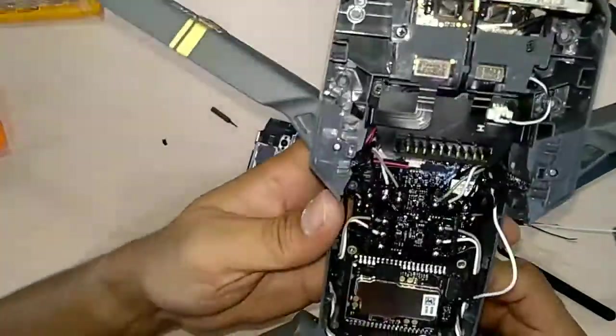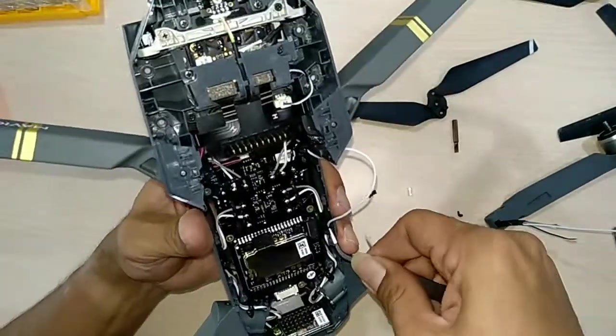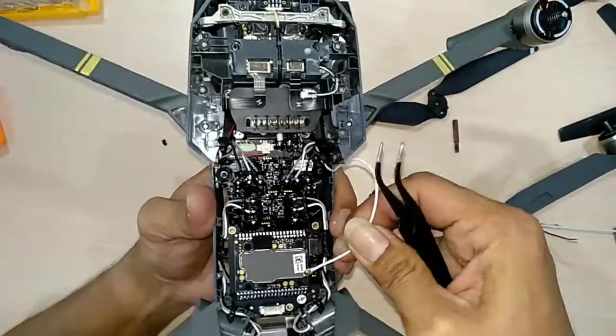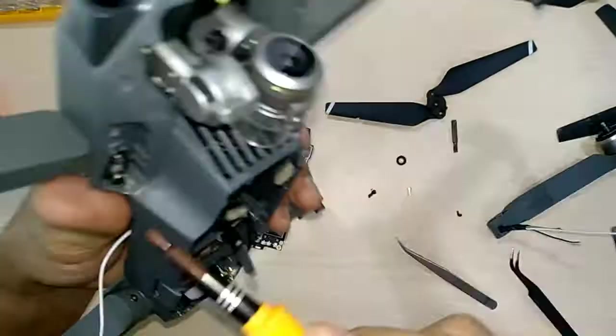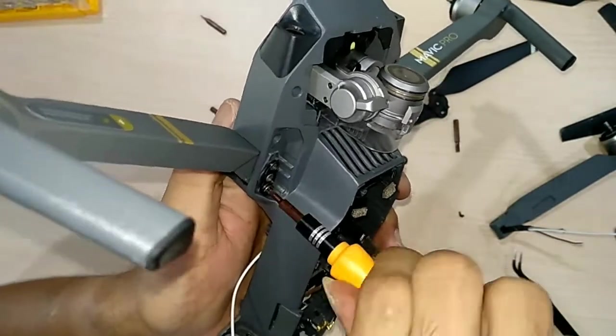There are three mini connectors here to deal with as well.